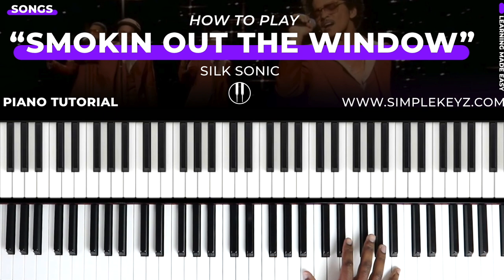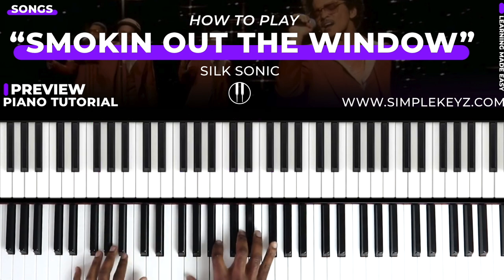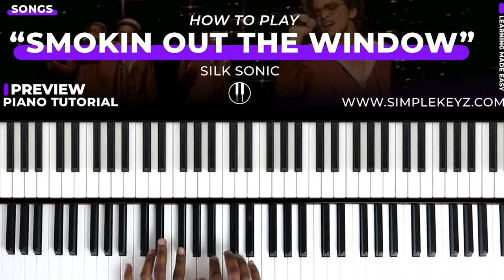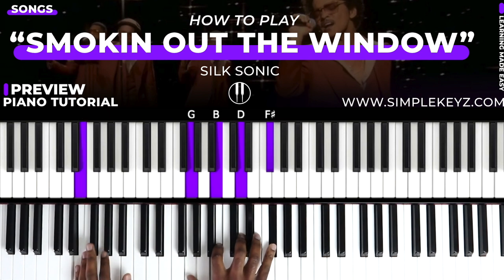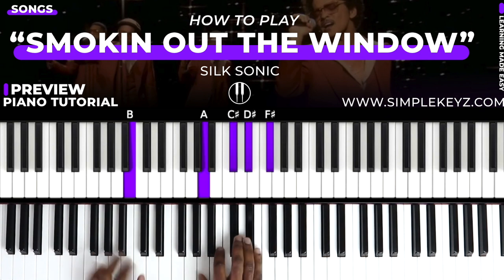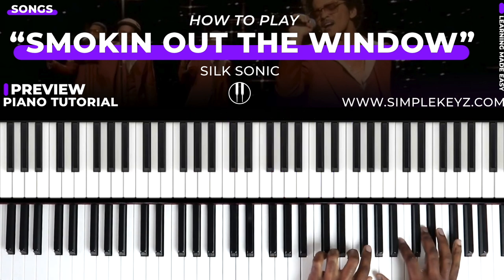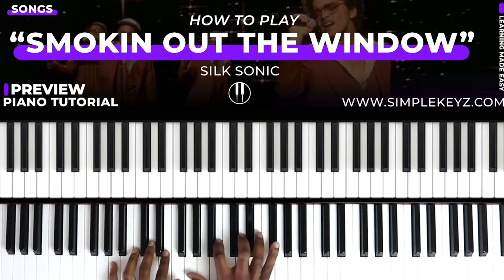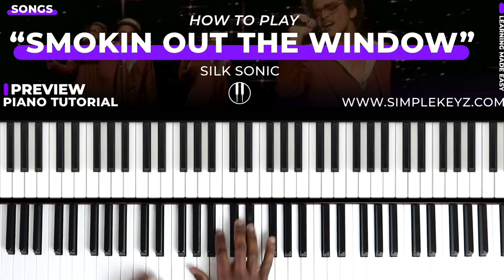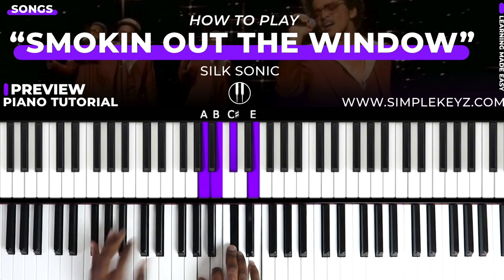Smoking out the window. Can't believe it, I'm in disbelief. This got me feeling, paying for trips. Diamonds on the neck, diamonds on the wrist. And here I am all alone, I'm so cold. You got me out here smoking out the window, singing how could she do this to me. Why I'm falling down and low to the moon. She will lie to everybody.